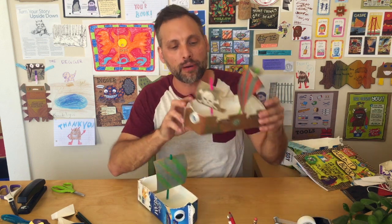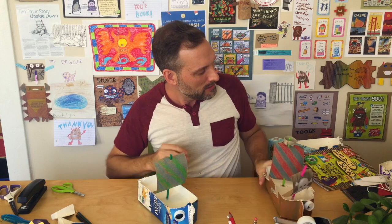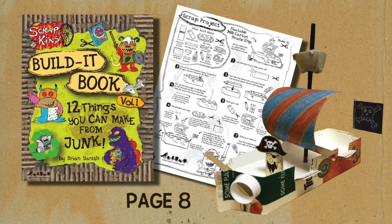Welcome to the fourth part of our video. I'm Brian Yanish from Scrapkins. We are making a pirate ship from a milk carton and some other recycled materials that we have at home. These are actually from our first book, the Build-It Book, which if you're interested in ordering, you can check the links below.